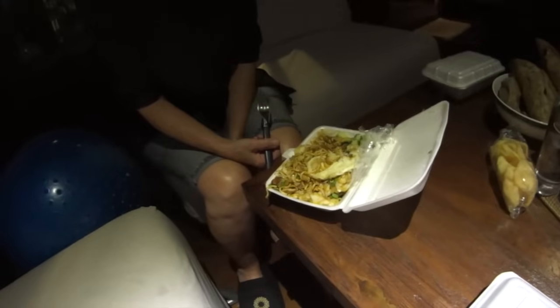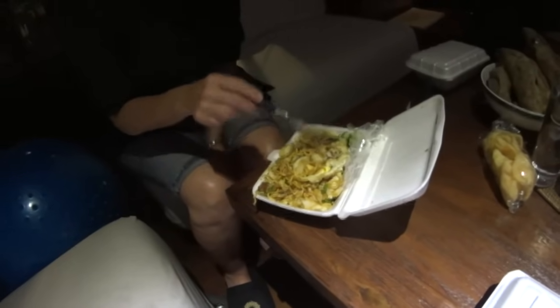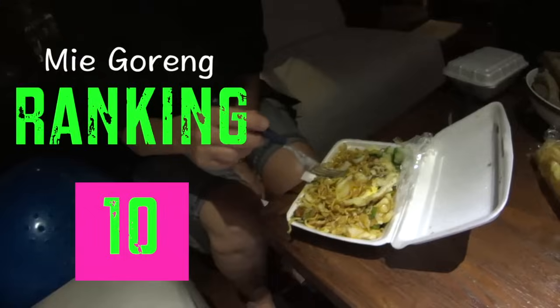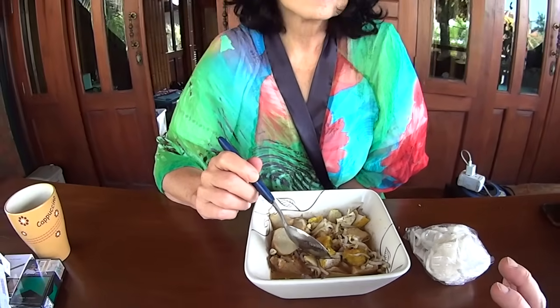This is mie goreng — fried noodles. What do you think of these fried noodles? There's a fried egg on top, veggies, and it's a little bit spicy. It's good, it's my favorite so far! I have to give this a ten.